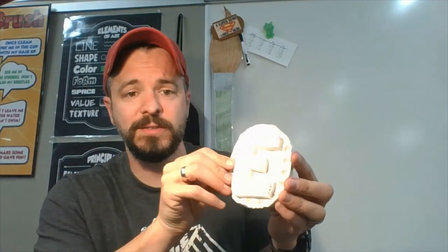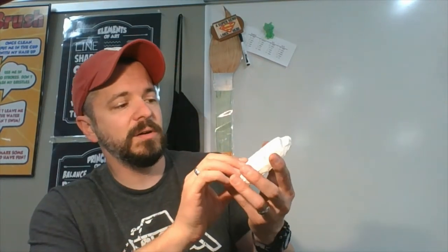Hello friends and welcome back to the art room with Mr. Eck. This week we're going to be decorating our initial plates. These are the sculptures that we made just a few weeks ago. In the art room I have fired these, so that means they are white and hard and ready to color.